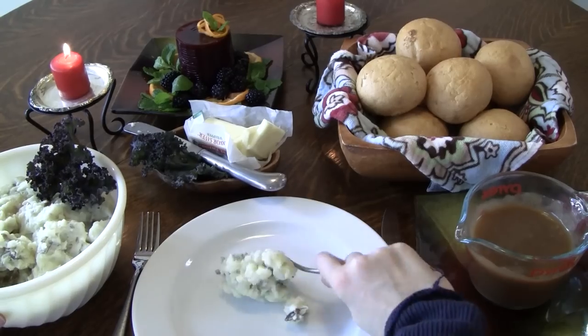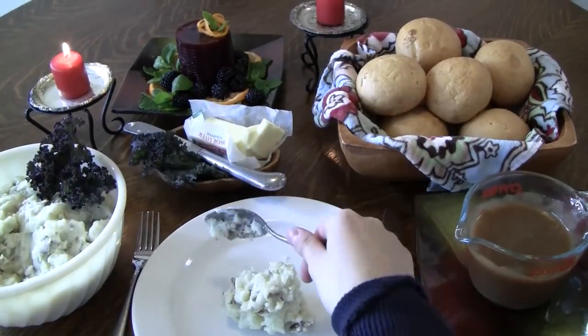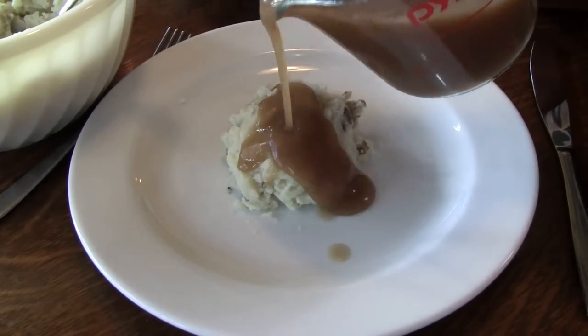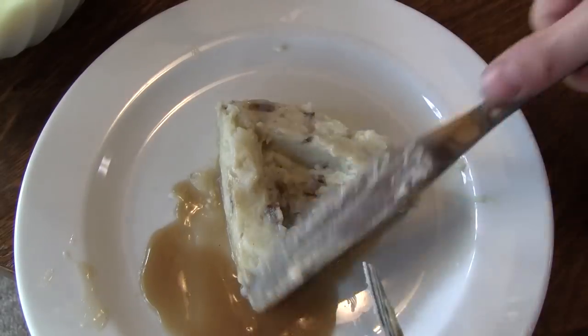Here's a serving tip. When arranging mathed potatoes on your plate, it is important to do it in a way that holds gravy. If you just make a mound, the gravy will fall off. It's best to create some sort of trough or pool, but what shape will maximize the amount of gravy it can hold?